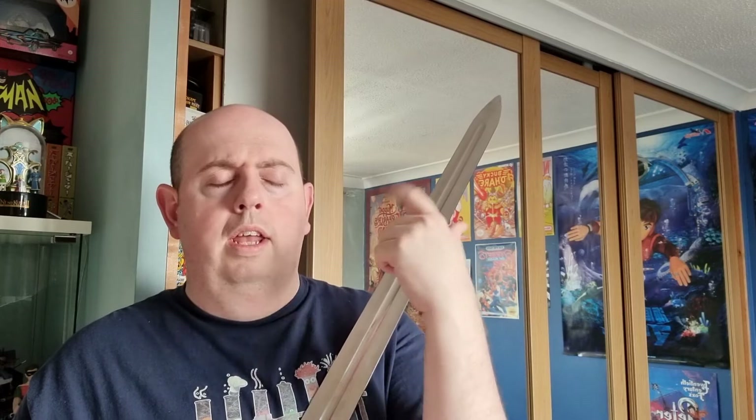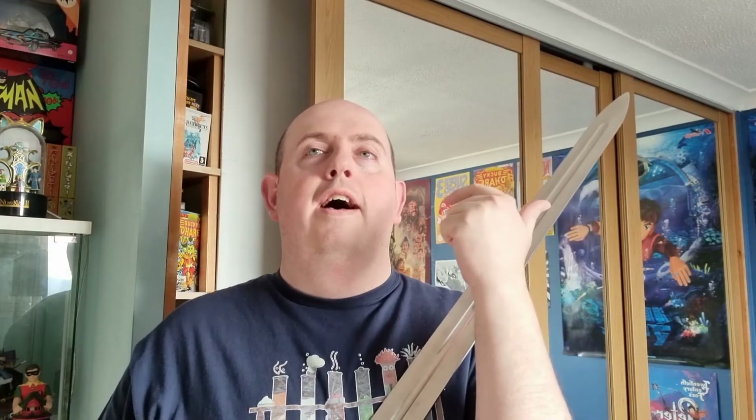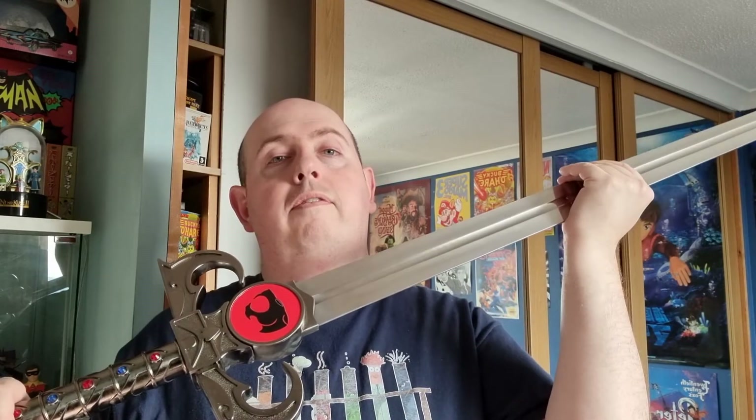So in total now I have got: the Gunblade, the scrolls weapon from Final Fantasy 8; the Master Sword from Legend of Zelda; the Keyblade from Kingdom Hearts; and now number 4 — the Sword of Omens from Thundercats, as displayed here.